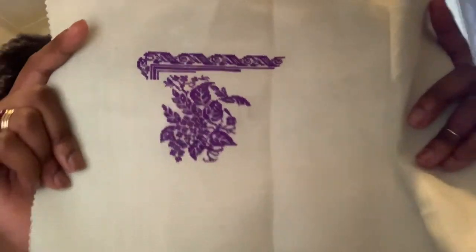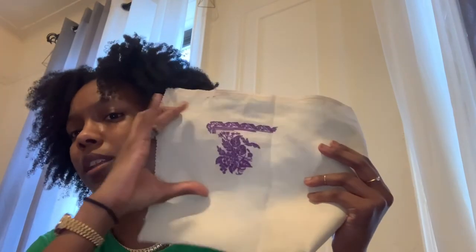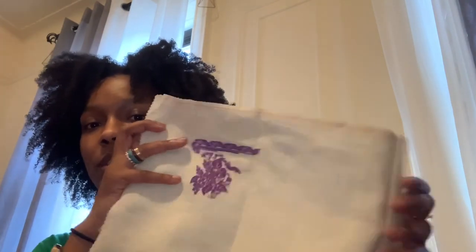I did this one over one on 30-count linen with a DMC 37 or 38 — I'll double check and put that in the description — in a purple color. This one is going to be about 4 inches by 12 inches, so it's going to be pretty long. I'm excited for this one primarily because my boyfriend selected it and it's one of his favorite colors, so I'm excited for him to finally have something he really wants and likes.